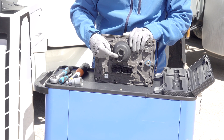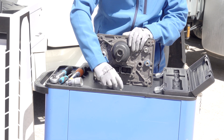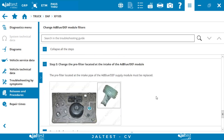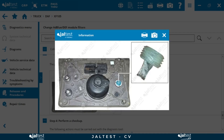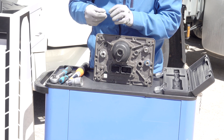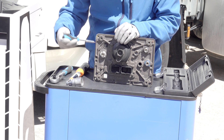Once the main filter is tightened, we have to screw the ABLU drain plug. Finally, we place the new pre-filter.